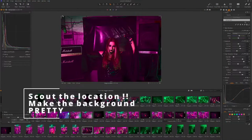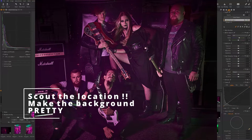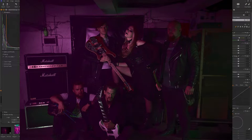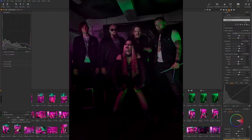First of all, scout the location. This is the most important part you can do. It's very important — you will want to know what the background is, what the color is, if there will be light bouncing around, if there will be reflections, all that jazz. The environment should be flattering — everything should be neat, clean, and nice so the band will look like a nice product.